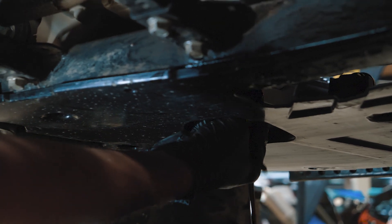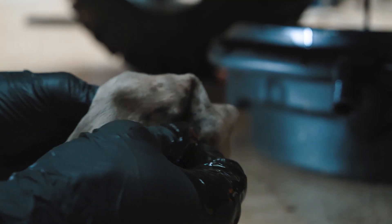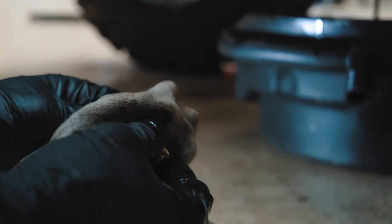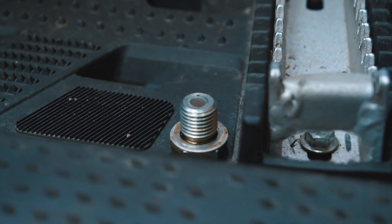The engine oil drain plug is located underneath. Loosen it by using hand tools only. The drain plug has a magnet inside — clean it from metal shavings and replace the copper washer.